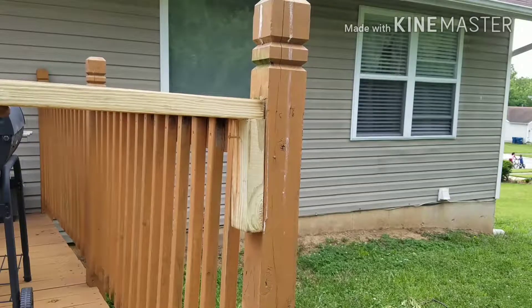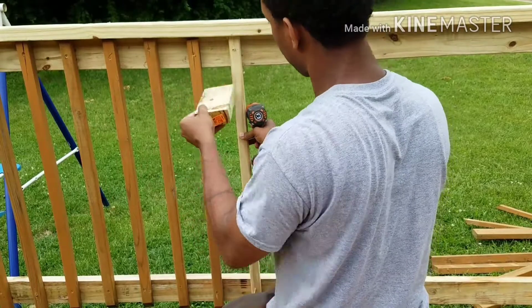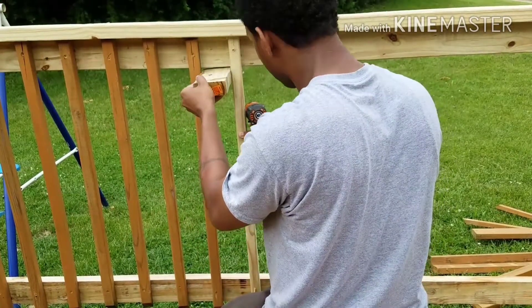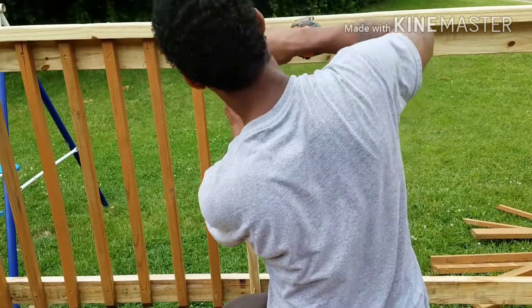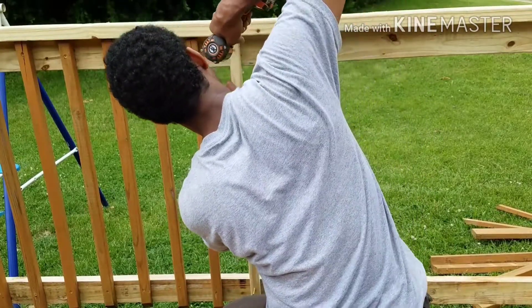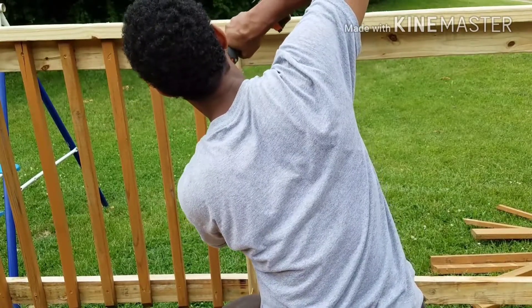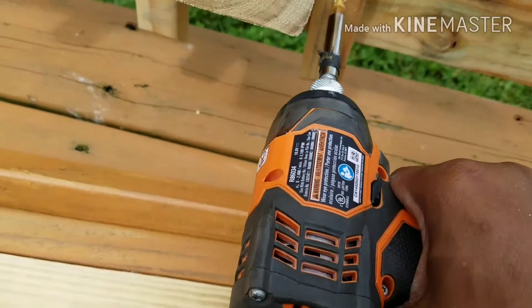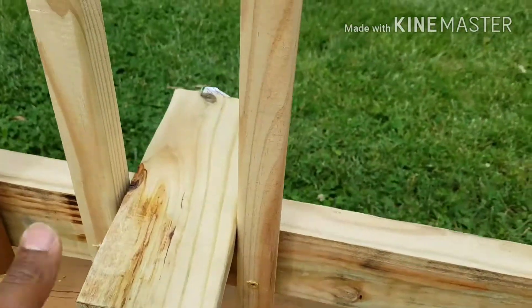Now you can sit it up there and work comfortably. Here's another tip: to get the perfect spacing between each slat, use a piece of two-by-four as a separator. Also, what I didn't show in this video — I also used a level, just to make sure each one of those slats are straight.